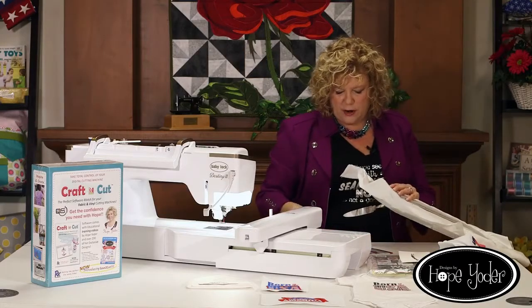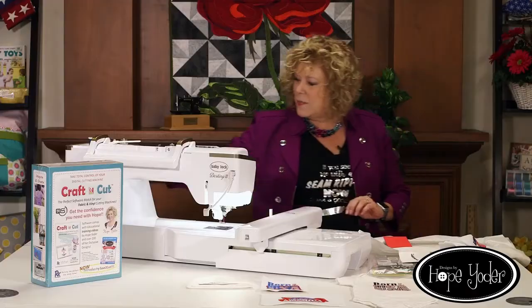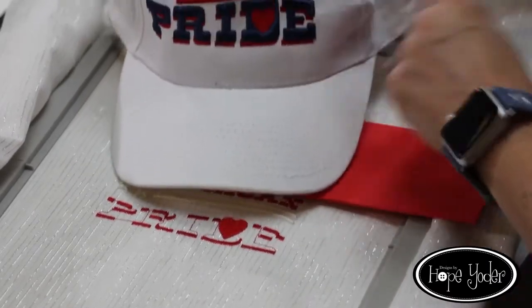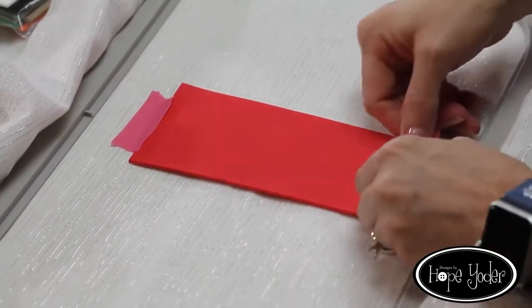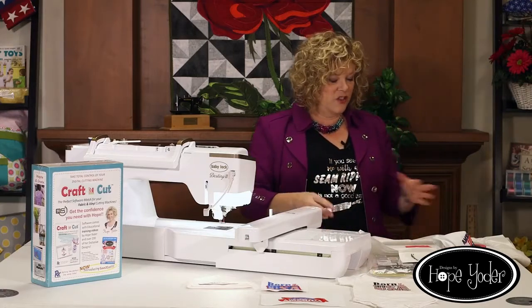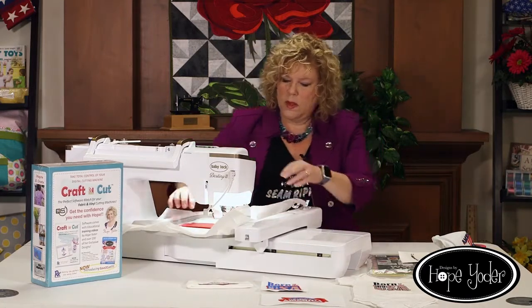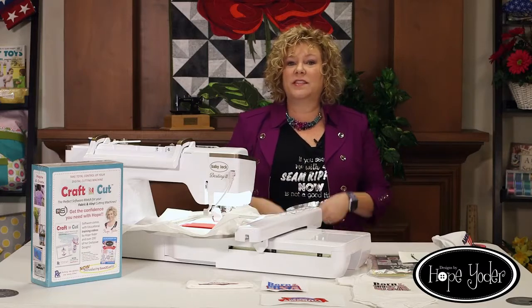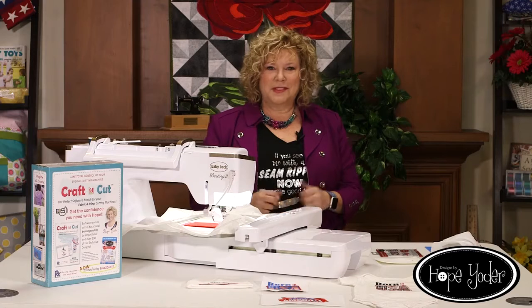Now underneath here I'm going to go into my red layer. My directions tell me to lay the red next, so I'm going to go ahead and tape that down. The red is going to stitch the stripes on either side of the white. I'm going to just tape it so it won't slide. I've already changed to red thread. Let's go ahead and stitch this out — we're going to let it stitch and then rip it away. I'm so excited — the red is done!